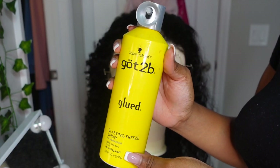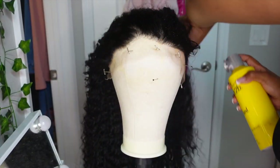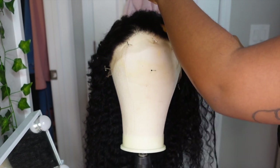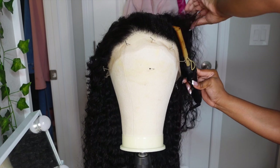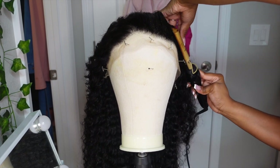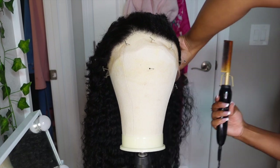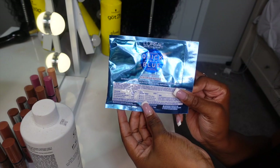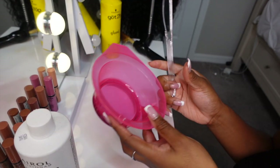So jumping right into the install, we're gonna use some Got2b spray and then we're gonna hot comb all the hairs back so that when we bleach the knots, no flyaway hairs get processed on accident. This step is very, very, very important. Especially as a beginner, you might accidentally dye some of the hair. So for bleach, I like to use the L'Oreal True Blue and I prefer this over BW2 because BW2 the knots end up so brassy.